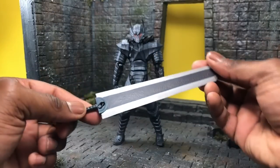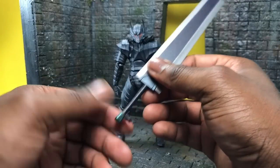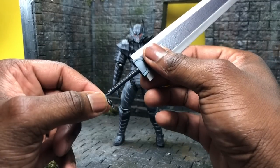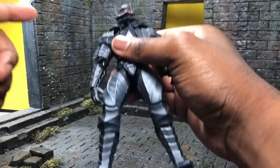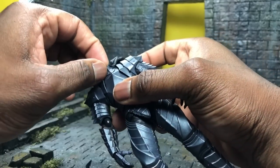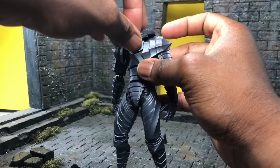Next up, let's talk about the Dragon Slayer sword. It's a giant sword — pretty straightforward. To add the hands, you just remove the bottom part of the hilt, slide the hand through, plug it back in, and you're all set. When you want to swap to the deactivated mode, you pull the head out and gently remove the chest armor piece, then plug that back into the chest.